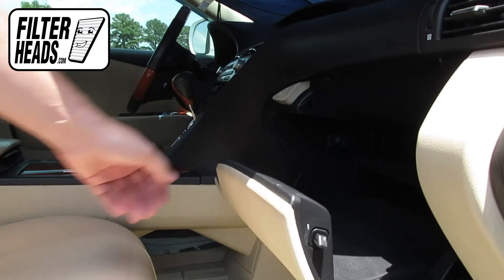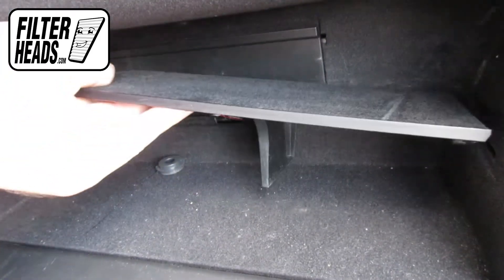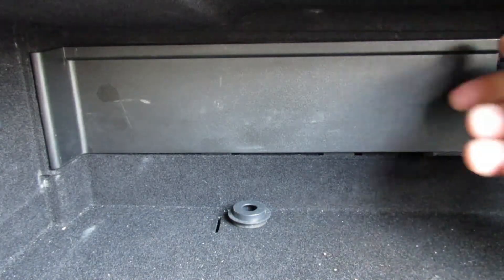Open the glove box. Remove the tray from the housing. Remove the access panel.